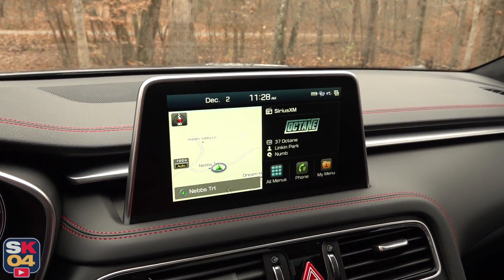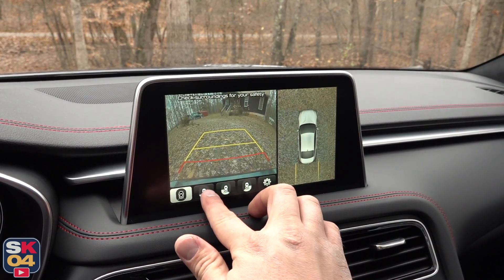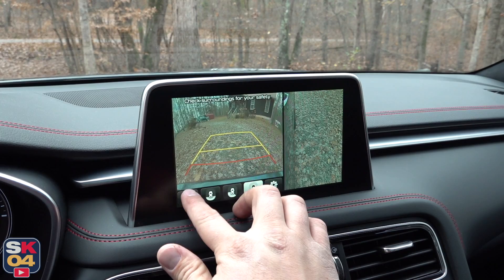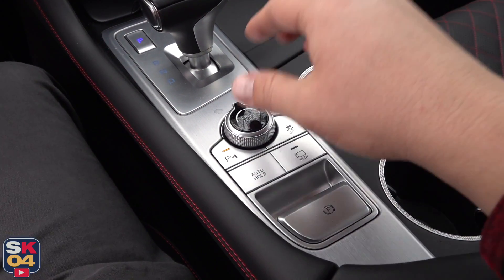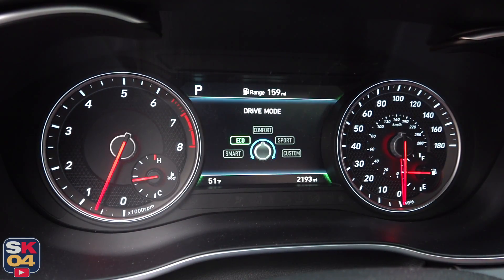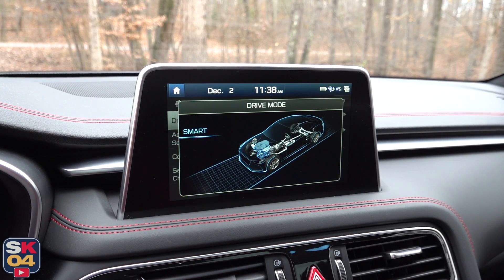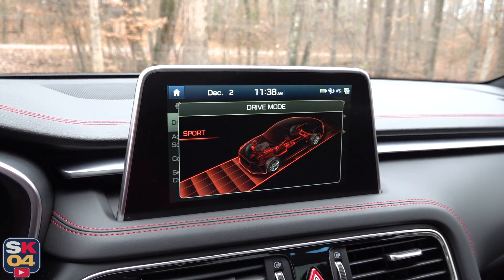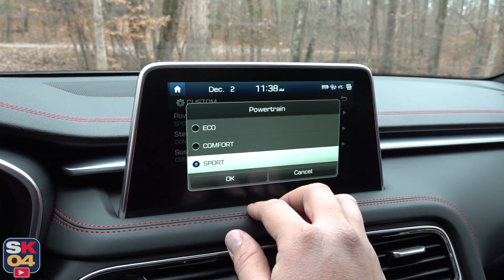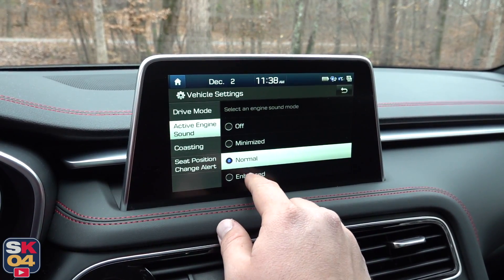One feature included in the Prestige package is a 360-degree camera system with front and rear parking sensors. You get a backup camera, top-down view, and individually selectable cameras with corner views and various settings. Behind the shifter, there's a small dial to switch between five drive modes — smart, eco, comfort, sport, and custom — controlling powertrain response, steering firmness, damper firmness, and if you have all-wheel drive, the torque bias. There's also an electronic sound enhancement system that augments the engine note through the audio system, and you can manually select how loud you want it.